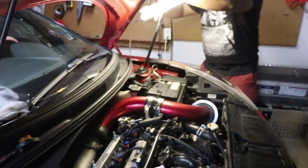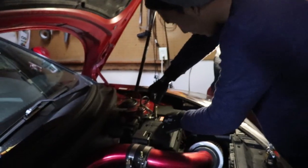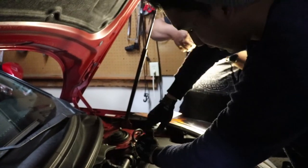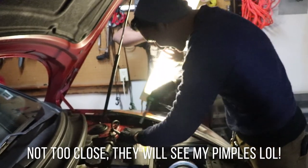So when changing batteries, we need a 10mm. Don't get too close — you'll see my face, you'll see the pimples.